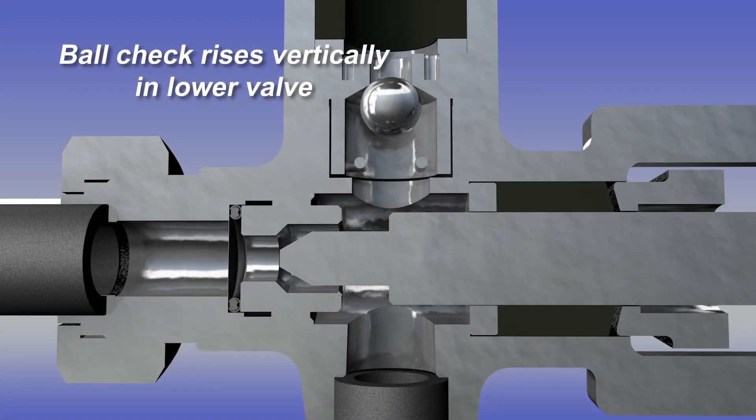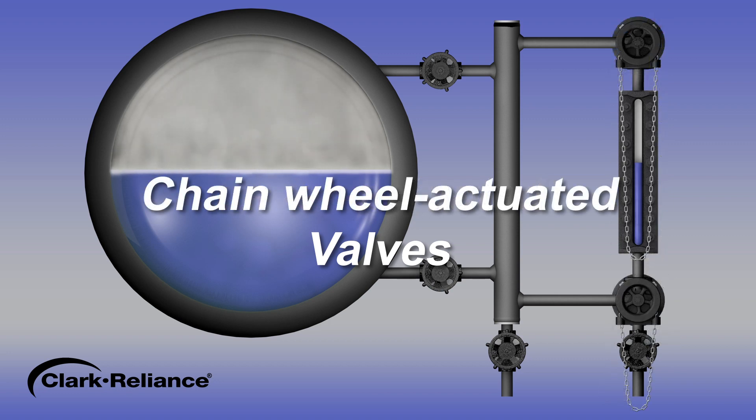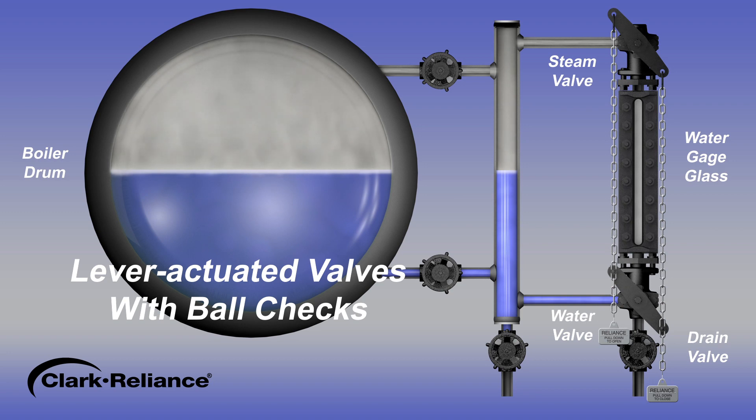We will now demonstrate how to place a gauge glass in service using valves equipped with ball checks for lever-actuated and chain wheel actuated valve types. Follow these steps to commission quarter-turn lever or T-handle actuated water gauge valves with ball checks.